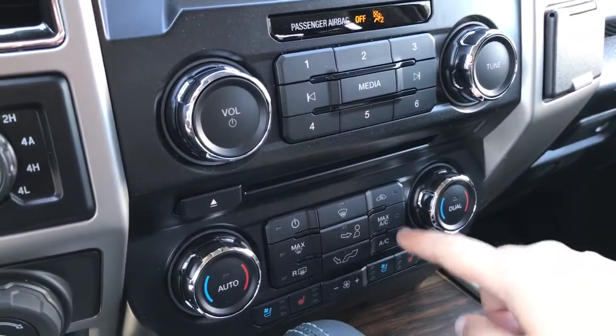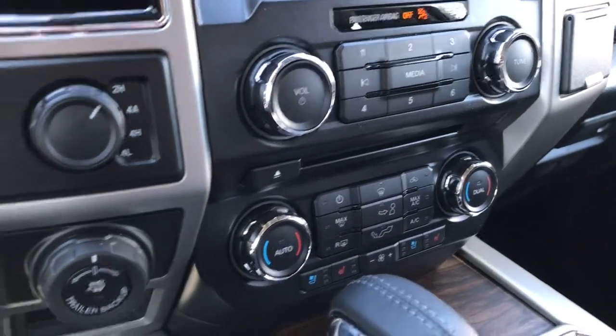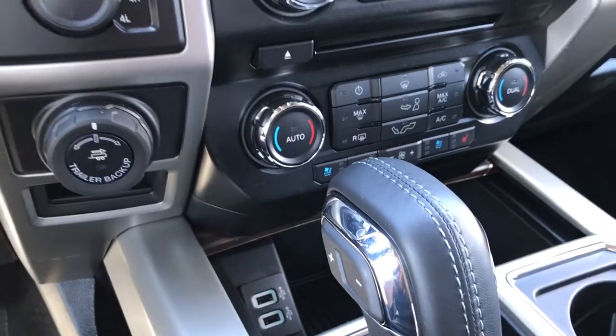There's dual climate control with AC and max AC, as well as front and rear defrost. Both driver and passenger enjoy heated and cooled seats. Below that is a storage bin that can open up, and there are also two USB outlets.